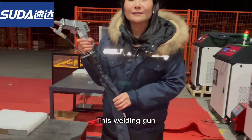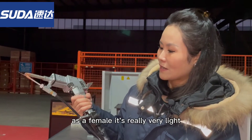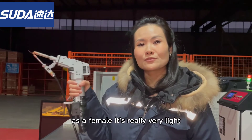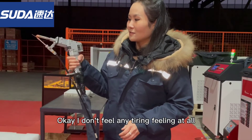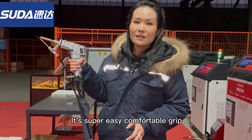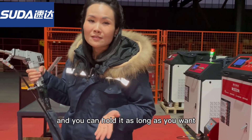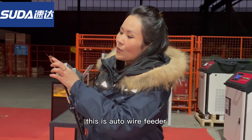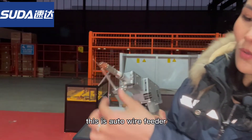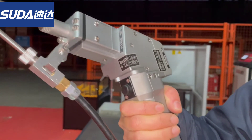This is the welding gun. As a female, I have to say it's really very light — I don't feel any tiring feeling at all. It's super easy with a comfortable grip and you can hold it as long as you want. And here you can see the model with the auto wire feeder attached.